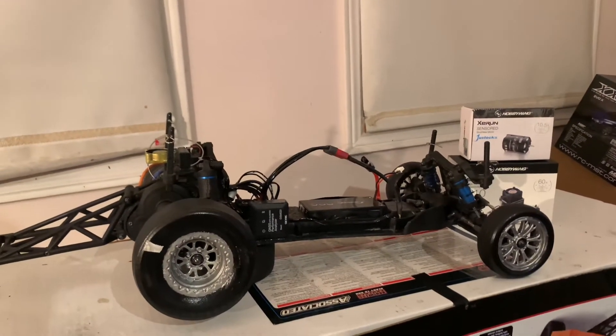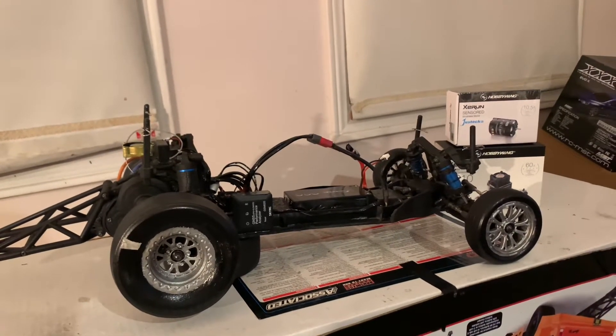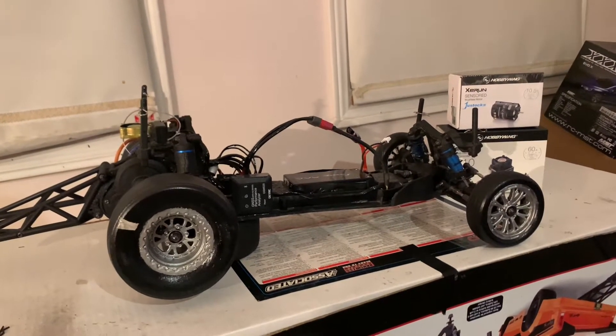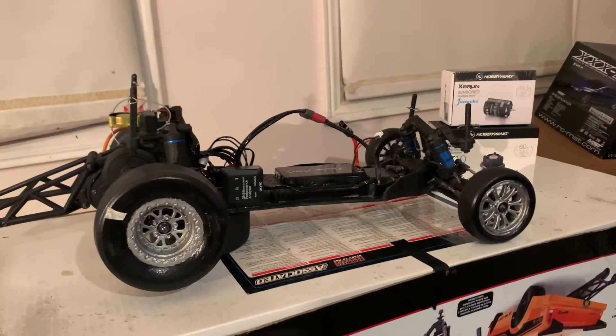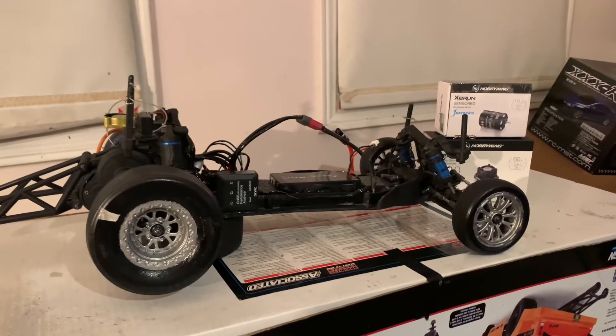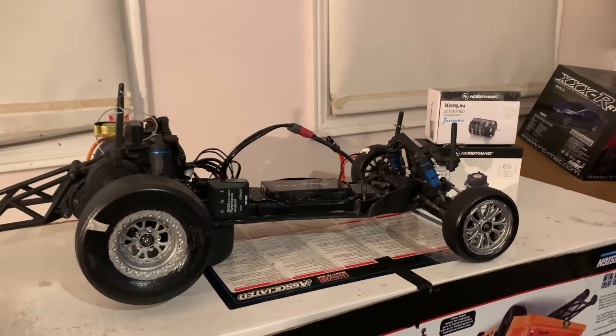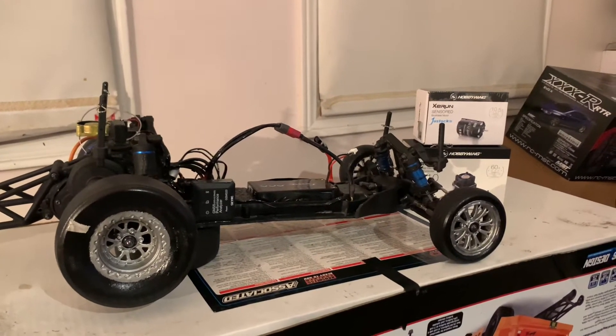Here's the same DR10 chassis again. There's some recent stuff that I did to it — I would say it's good and it's also bad. Good in the sense that I started to really learn sensor motor versus non-sensor motor, and right now, as I was saying in previous vlogs, I'm running a sensor motor.